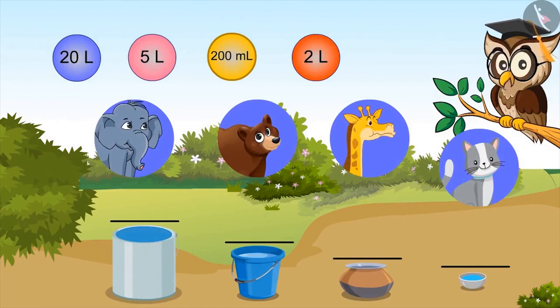Look carefully at these vessels and fill in these blanks according to the given measurement. Kids, you can pause the video to find out the answer.